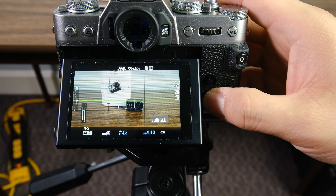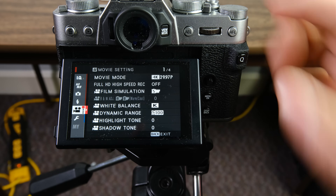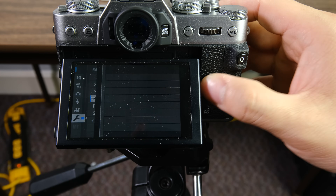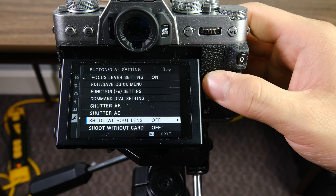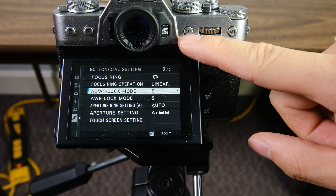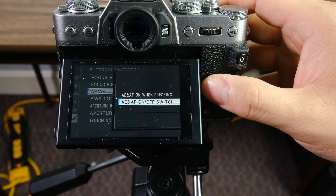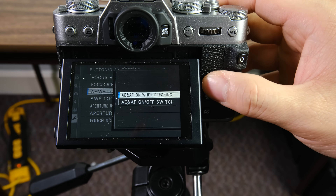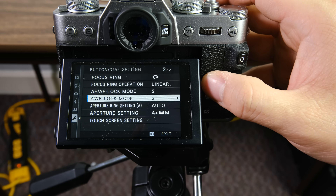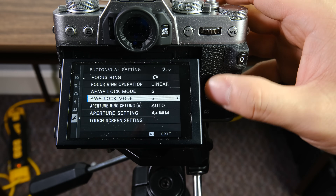Let's talk about some of the buttons you want to change in the gear settings. Go down to buttons and dials and navigate to the second page. For your AE lock and also for your white balance settings, I definitely like to put them on switches for video. A lot of photographers like it on press, but for video I definitely prefer the switch. And the white balance button — I want that on a switch as well.